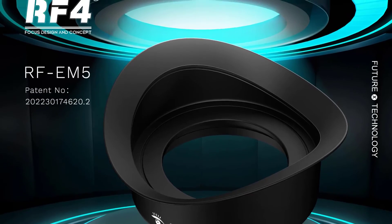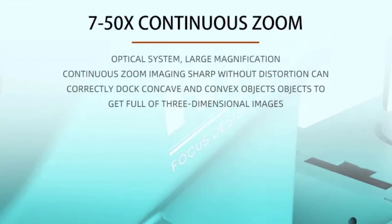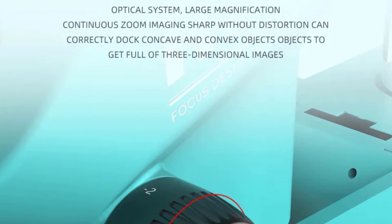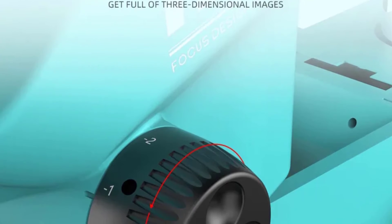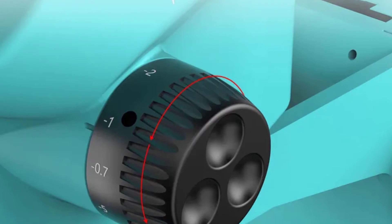The microscope's metal construction adds to its durability, ensuring that it will last for a long time. While the build quality is excellent overall, I found the microscope to be a bit heavy, which might be a minor inconvenience if you need to move it frequently. However, this weight also adds to its stability when in use.